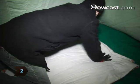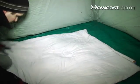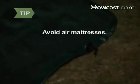Step 2: Make a barrier between yourself and the ground. This can be as simple as a pile of pine branches or as modern as a foam mattress. Avoid air mattresses — the cold ground will cool the air inside.